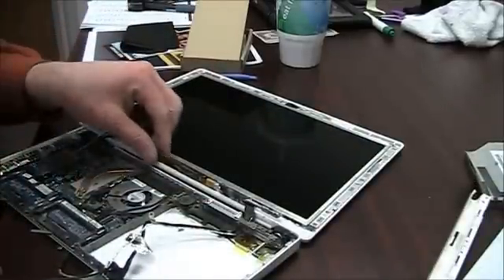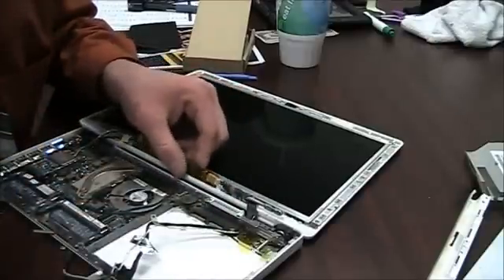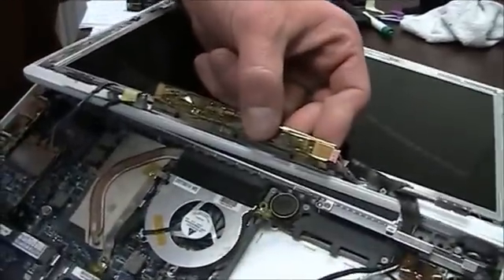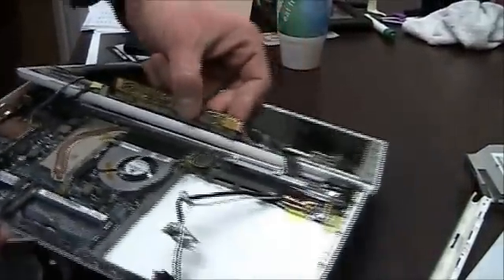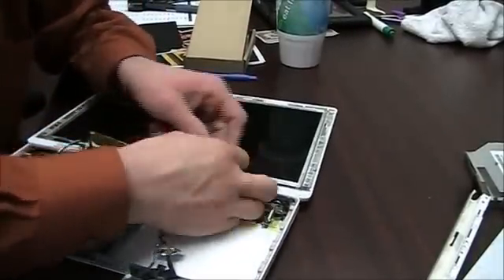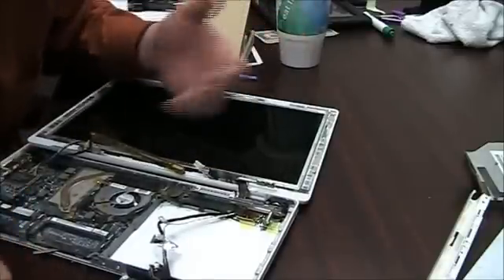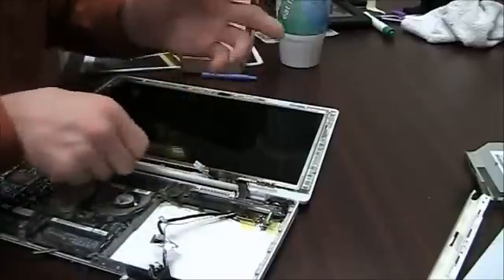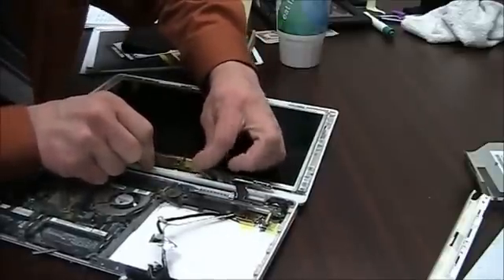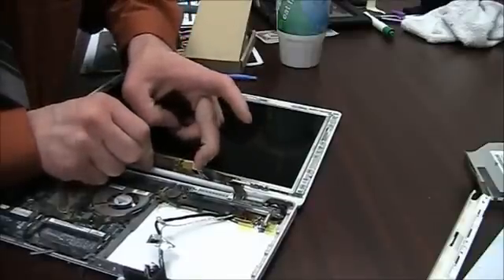Now we've gotten to the inverter board — there it is right there. When you plug this in, the pink side goes down toward your screen. It's not always pink but it is typically the colored one. In this case there's a yellow and a pink, so the pink side is down. If you have black and white, put the black down. If your screen is not turning on even though you can see content behind it, make sure this is plugged in really well — sometimes it's just slightly plugged in and you didn't push it hard enough, so make sure it really snaps in.